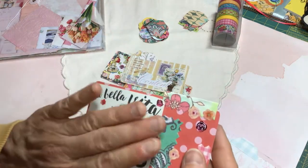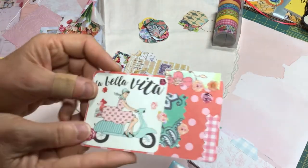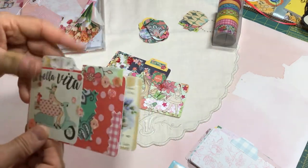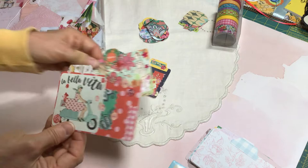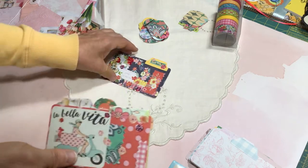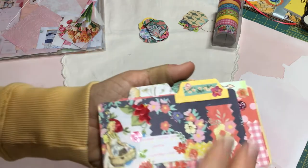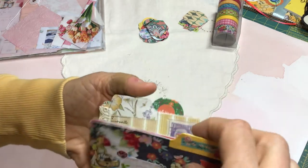I wanted them to stay flat so I can gift them and also store them in a little recipe box of some sort. I haven't decided yet what I want to do for that, but a cute little holder for these would be fun — kind of like with the memory dex cards.